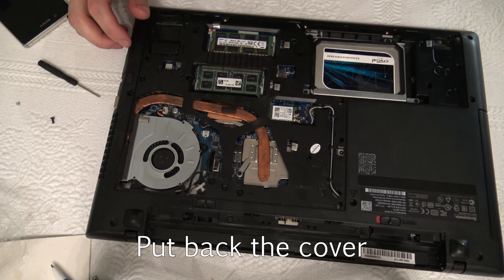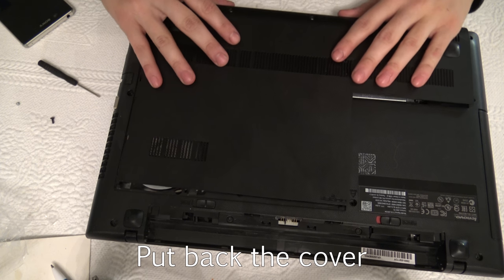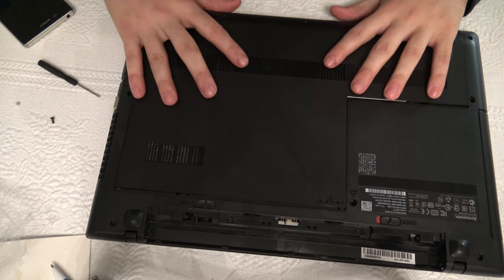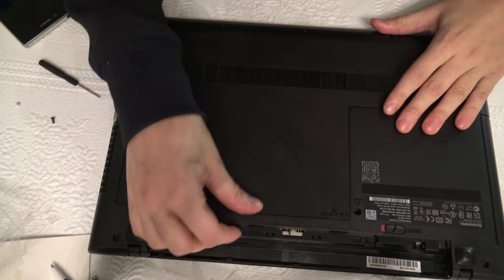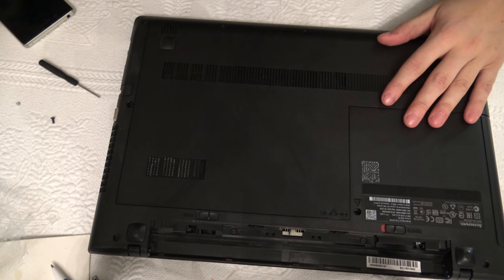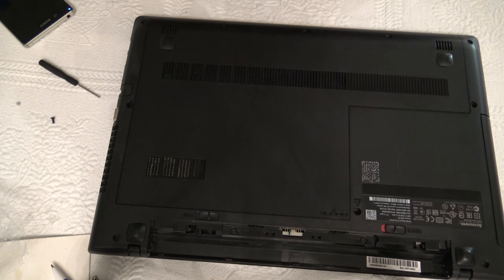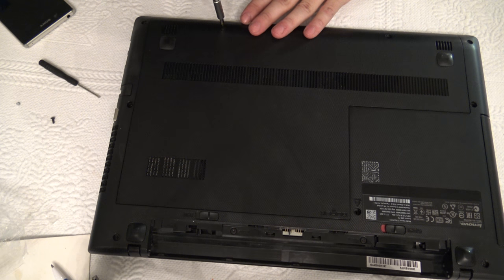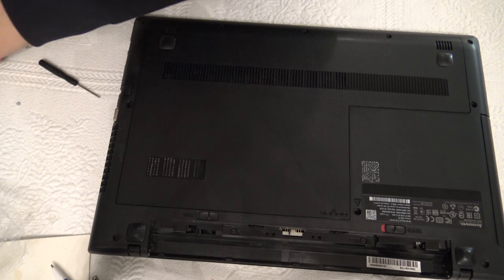Then we just put the back cover on your laptop. It's very easy to add more hard drive space and memory, or possibly change the DVD drive to a Blu-ray drive.